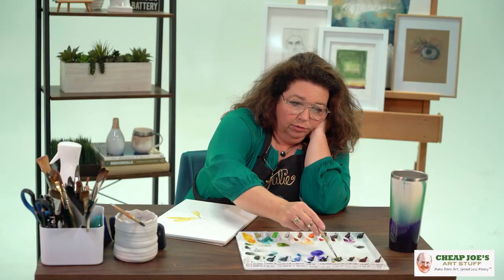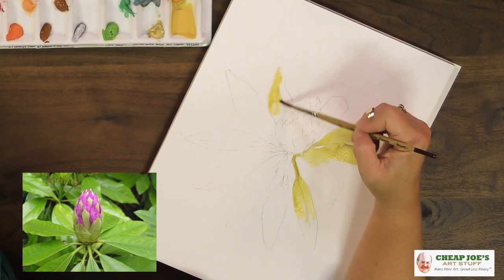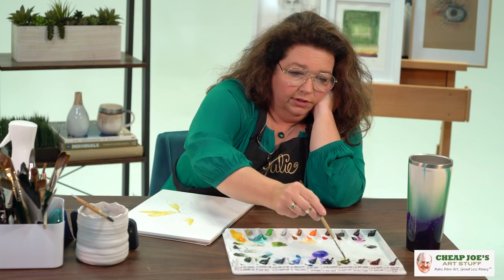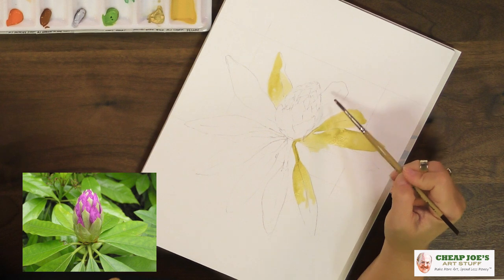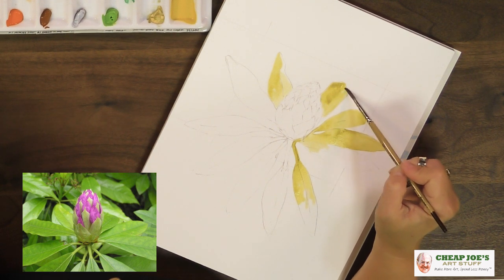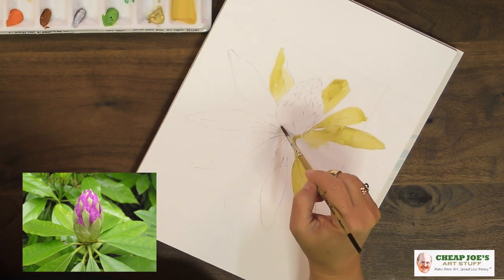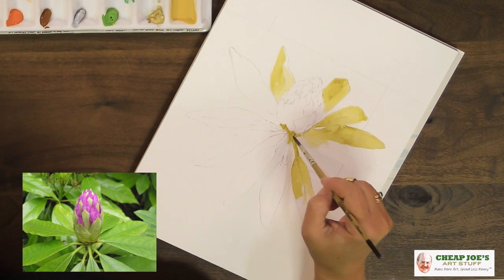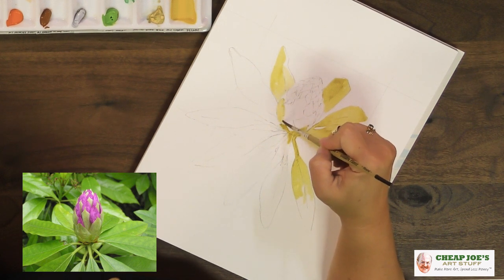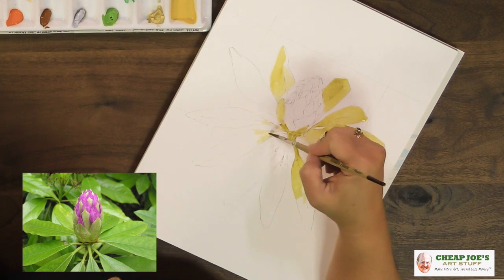One of the mistakes I see people make with vegetation and botanicals is that they use the same color combinations throughout and treat every leaf the same. Even though it's the same leaf on the same plant, that doesn't mean all of them look alike. The key is to keep it light, keep it interesting, keep the viewer's eye moving around — and one of the best ways to do that is to change up the color throughout the whole piece and how it lays within each of the leaves and sections of the plant.